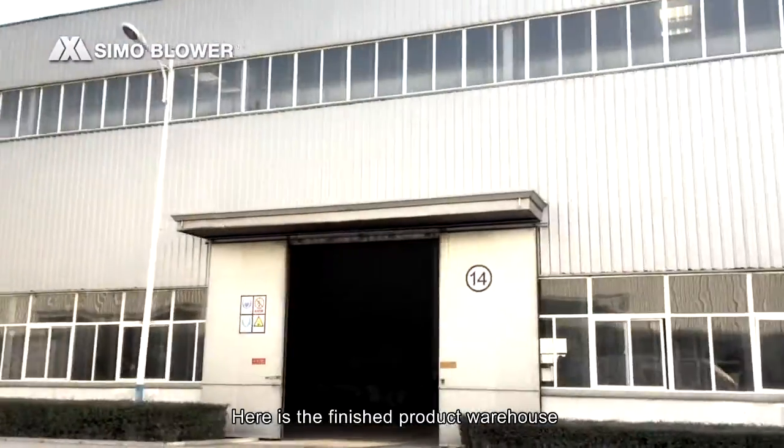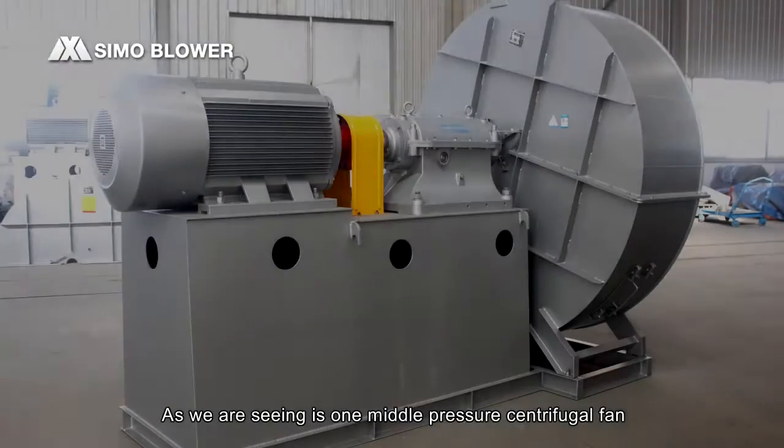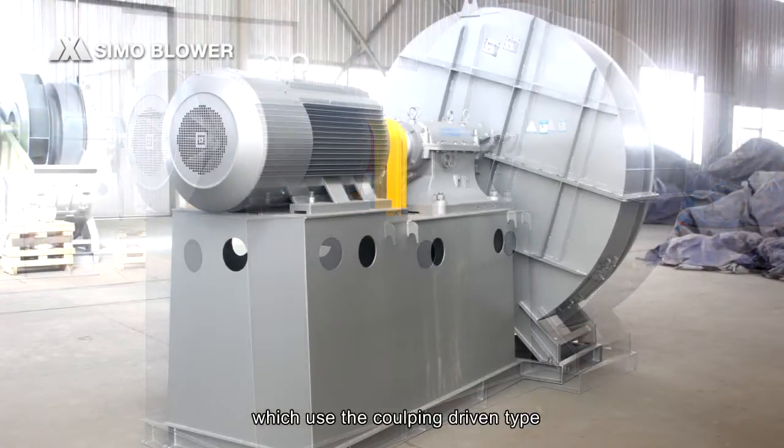Here is the finished product warehouse. As we are seeing, it's one middle pressure centrifuge fan, which uses a coupling driving type.